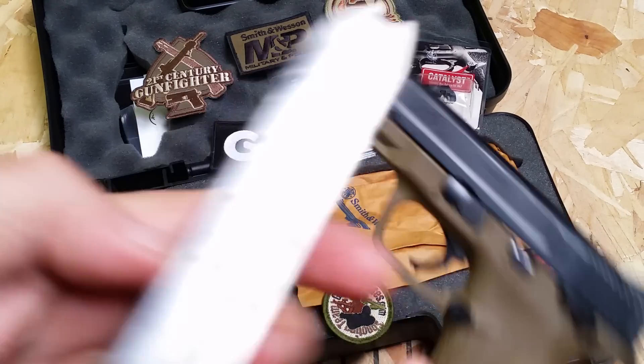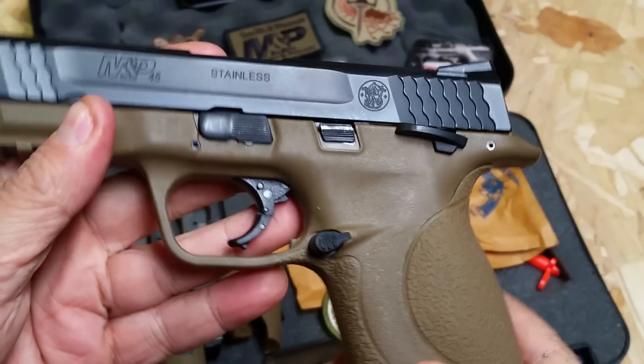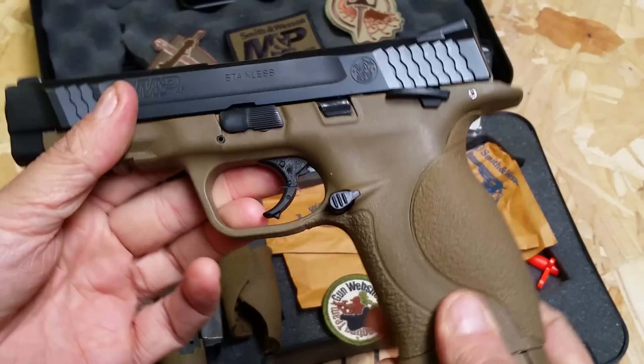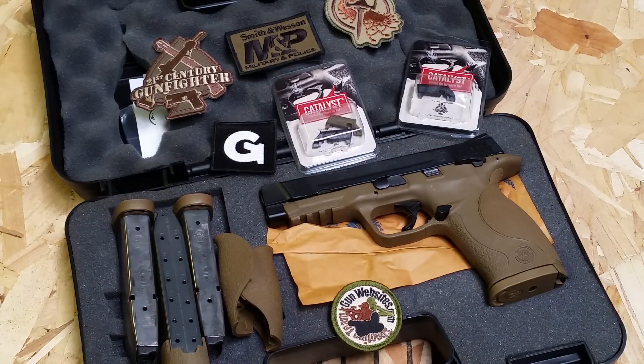Otherwise, they have witness holes on the back, they're numbered — I like that. 10-round capacity, 10 plus 1, which is kind of weak, honestly, for such a great gun. I guess they're trying to keep it narrow or whatever, but a Glock can hold 13. I bought an XD because it can hold 13. So that was the only real weak thing about this — the capacity in the magazines. Otherwise, great gun.